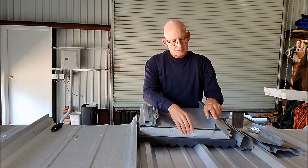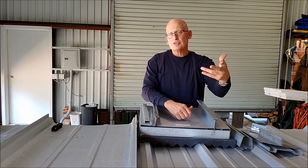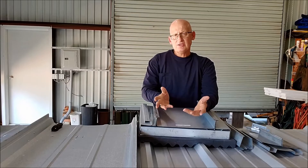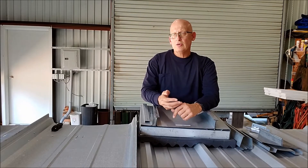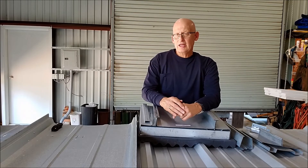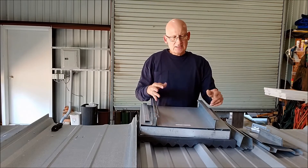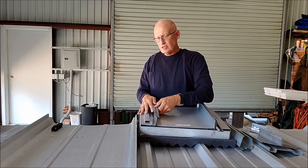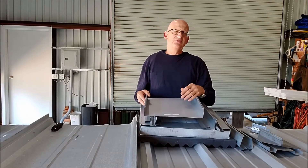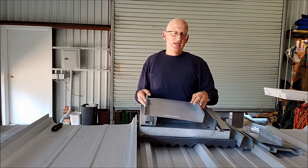The panels go on, the caps go on, and the seamer runs in both directions — it'll seam up the roof about five times faster. If there's ever any issue, whether the owner wants to add a curb later, there's roof damage, or a brick layer sprays acid on your brand new roof, we have an unseamer that will allow you to get the cap off and pull individual panels out of the field. Individual panel replaceability is just the greatest thing ever for a structural standing seam roof.